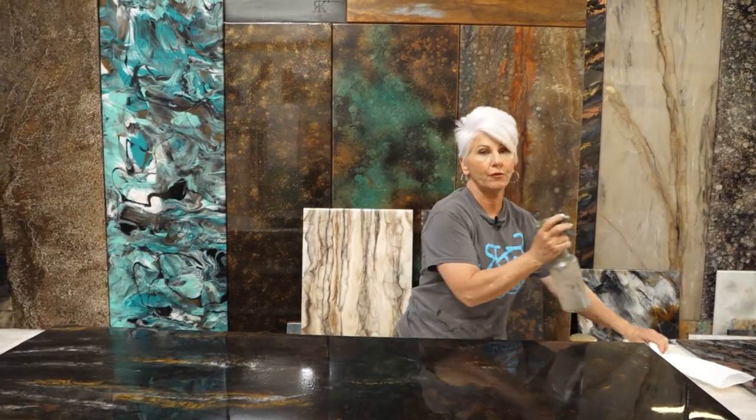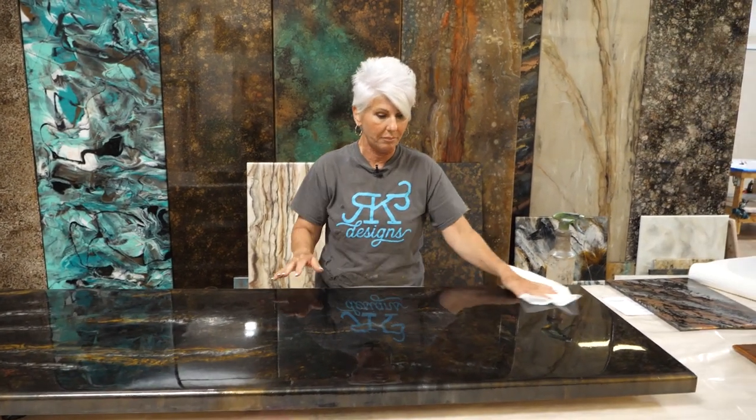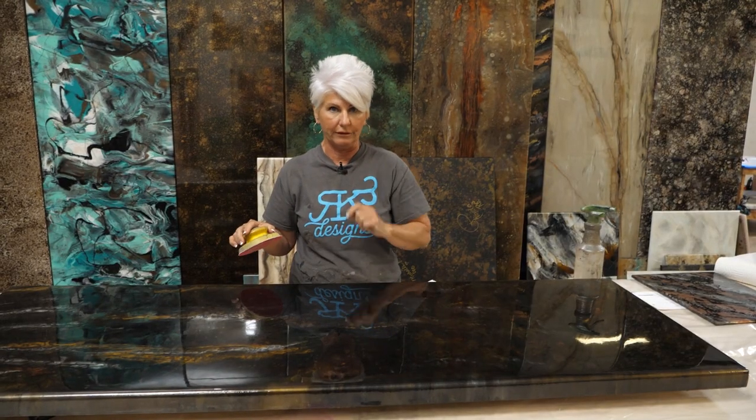So how do you prep your surface to get ready to pour? First of all, you want to make sure your surface is clean. I like to clean first before I start sanding with isopropyl alcohol — and it doesn't have to be 91% or higher on this step; it could actually be 50 to 70%. The reason I don't like to sand immediately without cleaning it is because if I go directly in and start sanding, I have a possibility of taking all that dirt and grime and pushing it down into the surface.